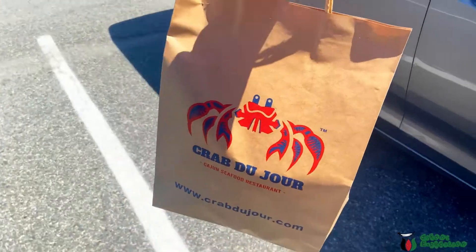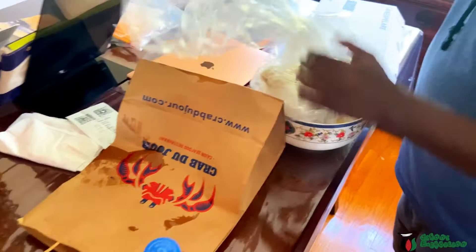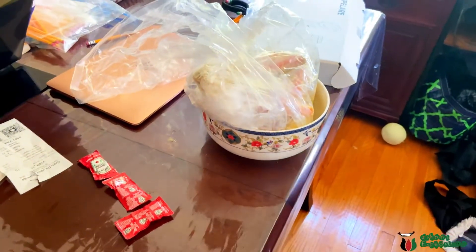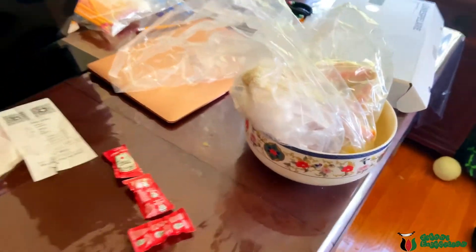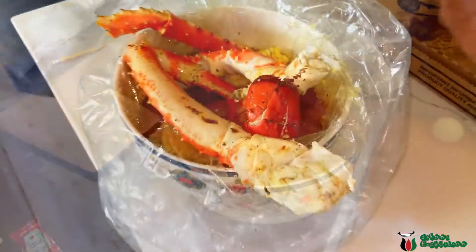I'm going to take a look. It's a mixture of things in there.